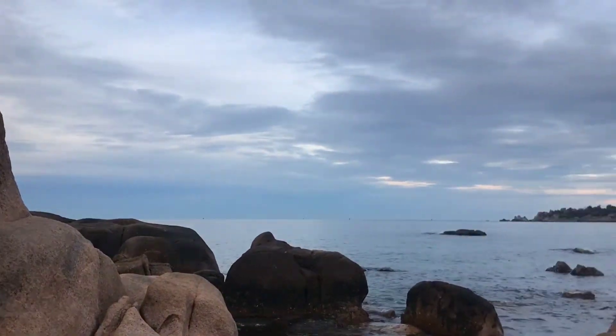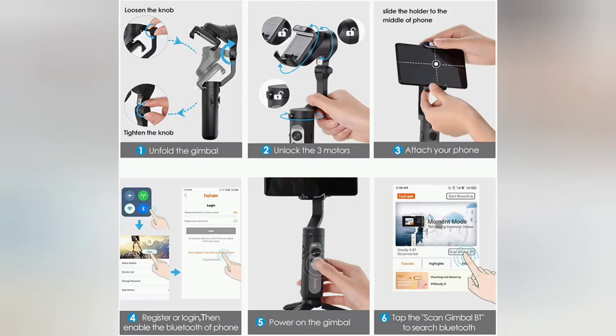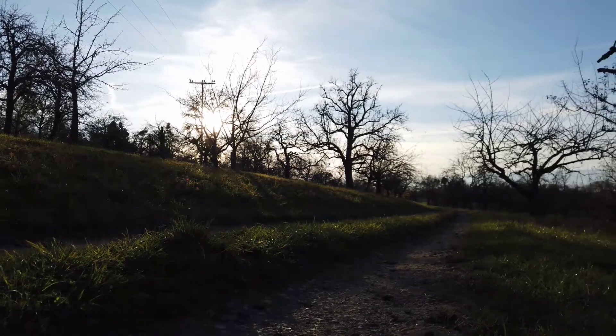Moment Mode — Create your own blockbusters. Are you still struggling with the plain and dull video you made? Do you try hard to create astounding videos? Try the Moment Mode of iSteady X.